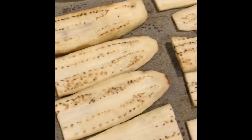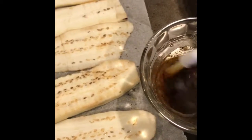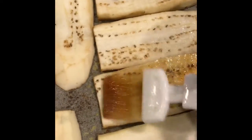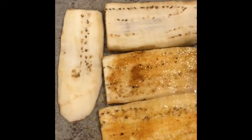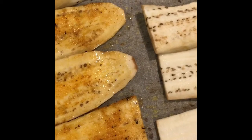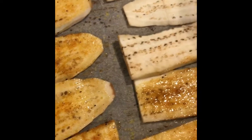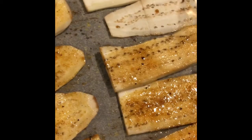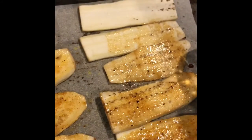After adding all the ingredients, I'll take my pastry brush, give the sauce a little stir — it smells amazing — and I'm going to brush each piece and coat it. I'll flip them over and do the other side as well to get a nice maple smoky flavor.